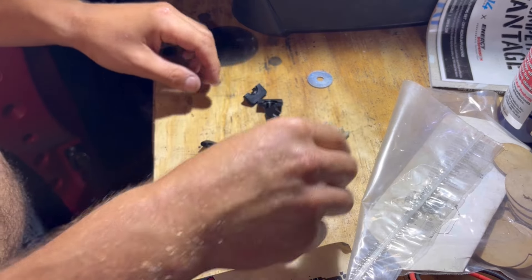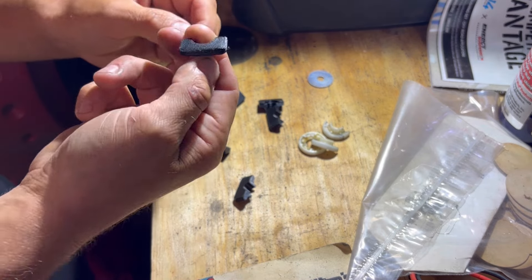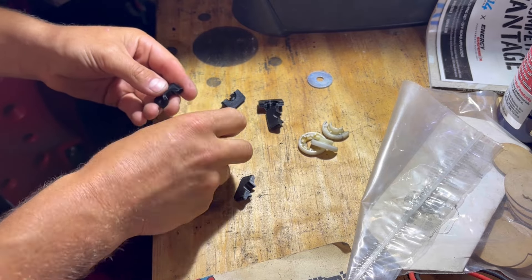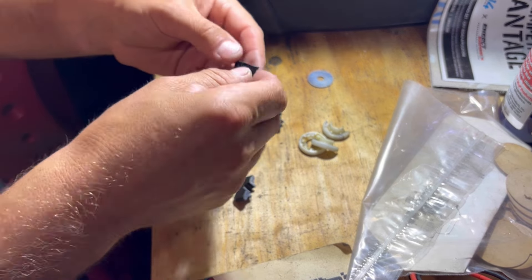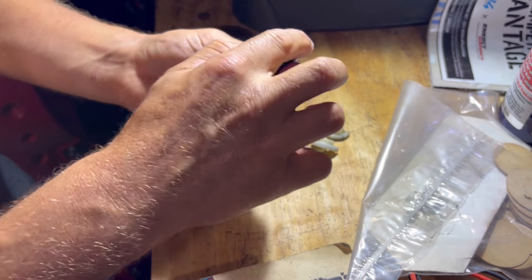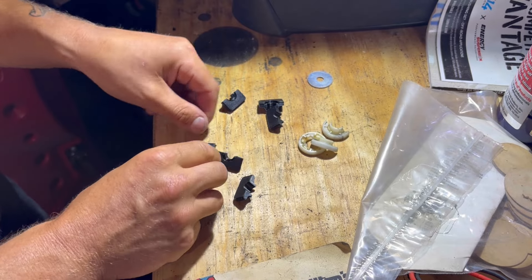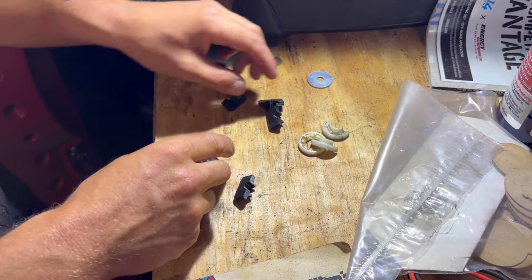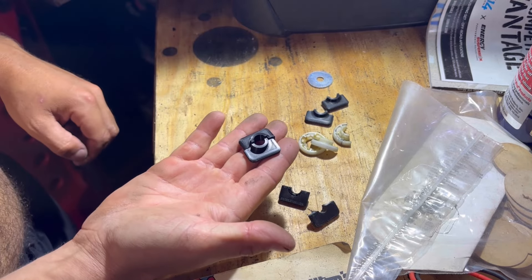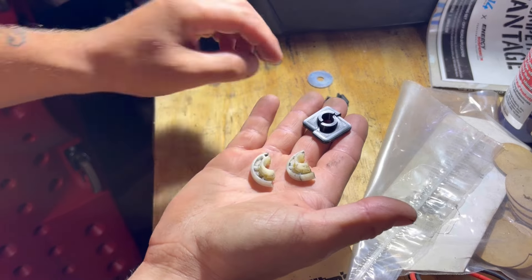So those are the broken ones. Here are the new and improved ones that I just printed - with a radius to the edge. Put them together. This old one's broken and that one's broken, so I'm going to try to see if this new design will replace these.